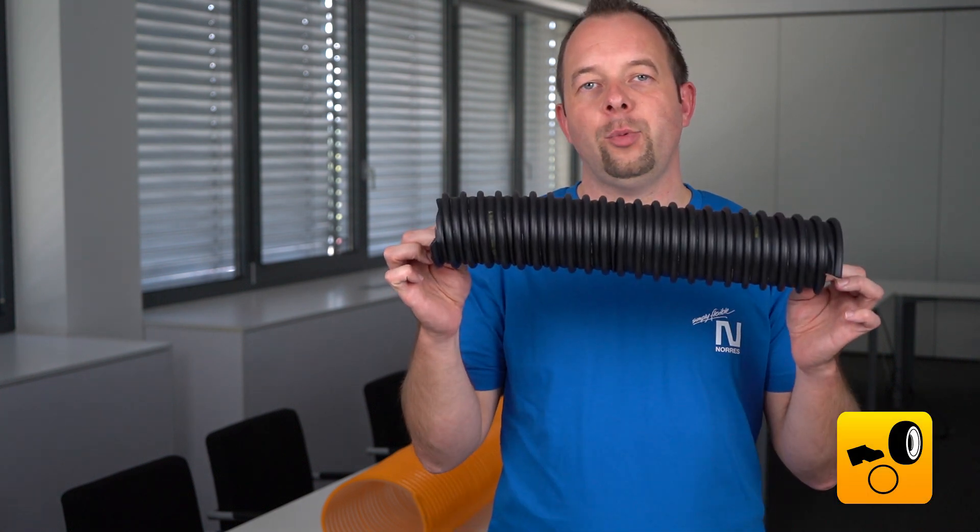In contrast to this, we would like to show you what happens if you use a crush-resistant hose. For this, we can use our Prochab 326 memory.